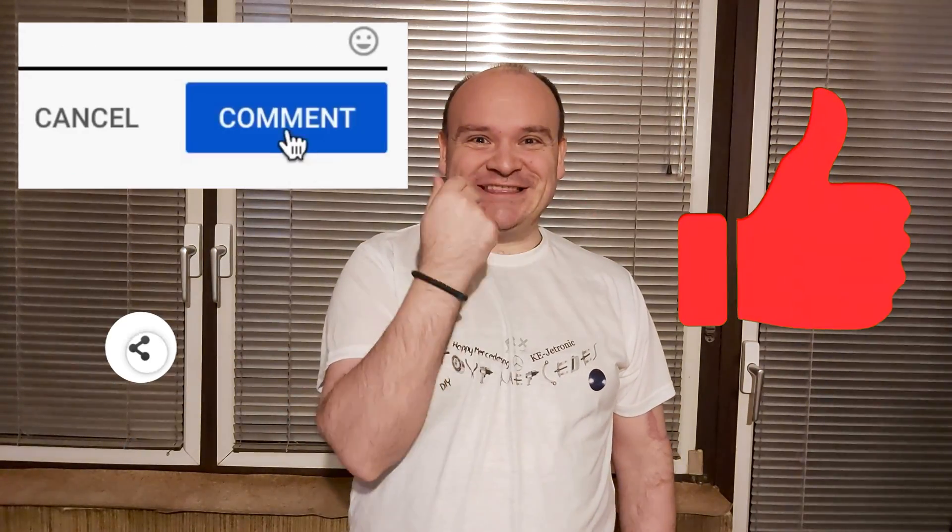That would be it for tonight's video. Please consider subscribing to our YouTube channel and click the bell to be notified when we post new videos. Till the next time — happy Mercedes, bye!